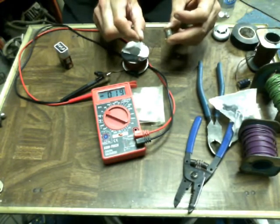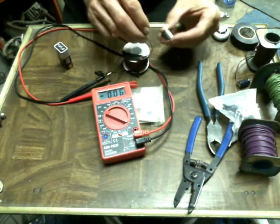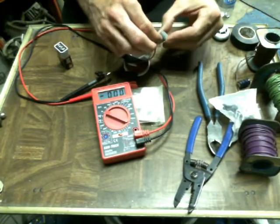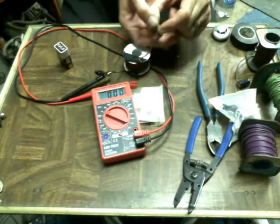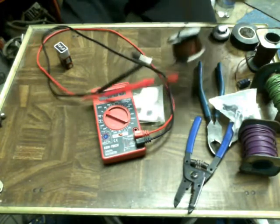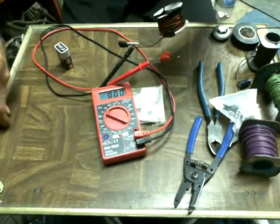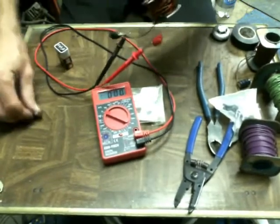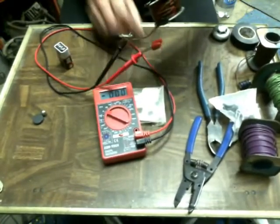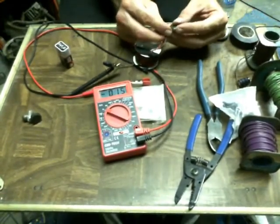Looks like it went down there. It's in the positive range. Still negative side - must have a negative attitude. You'll love your reactor, man. And there's nothing under the table, no hidden power sources.